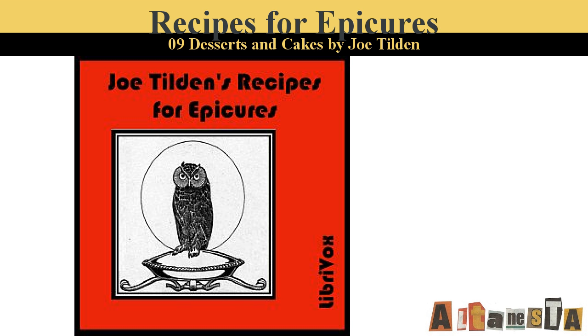Frozen Zabaione. Mix the same as for hot zabaione, adding another half cup of sugar and a tablespoonful of orange juice. When it is cold, half freeze in a freezer. Then remove and place in paper cases or molds on the ice.